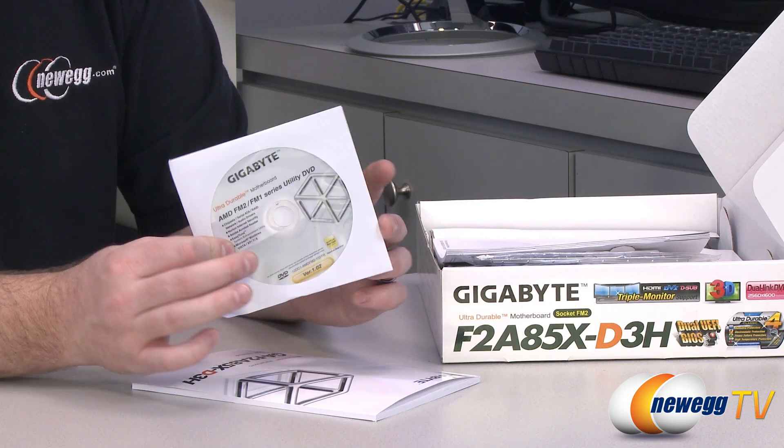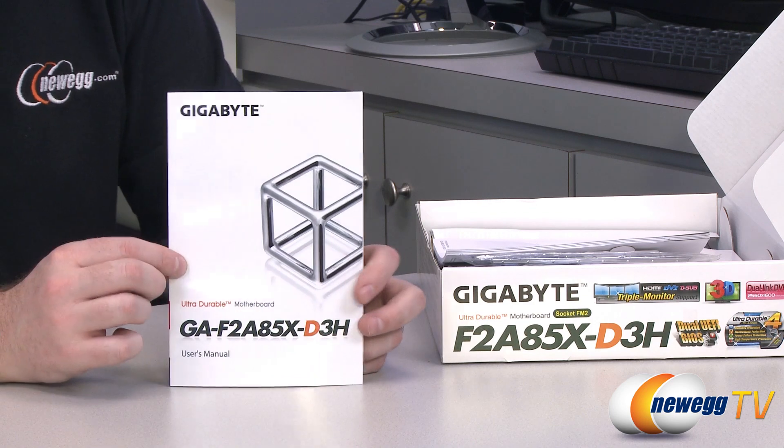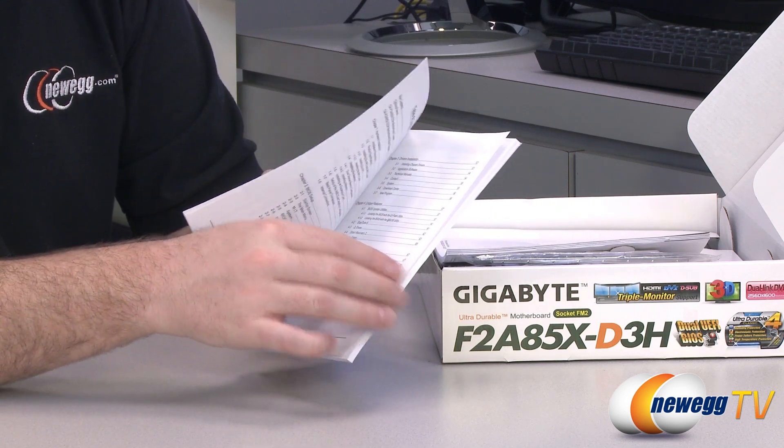You can still get important stuff off the disk, such as your LAN driver, because you can't access the internet until you install your LAN driver generally speaking. Here's your motherboard manual, which is going to be indispensable to keep on hand while you are doing your build.